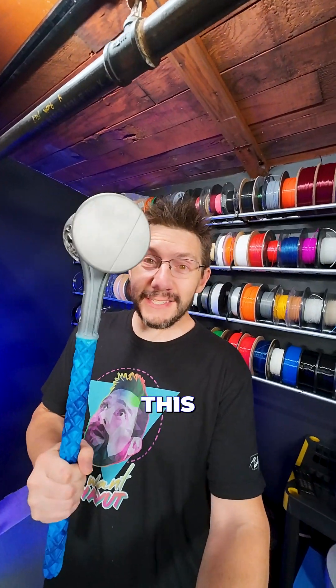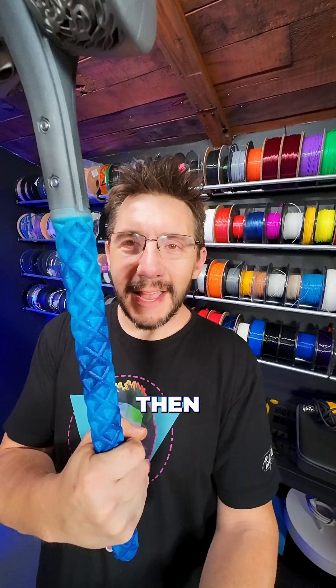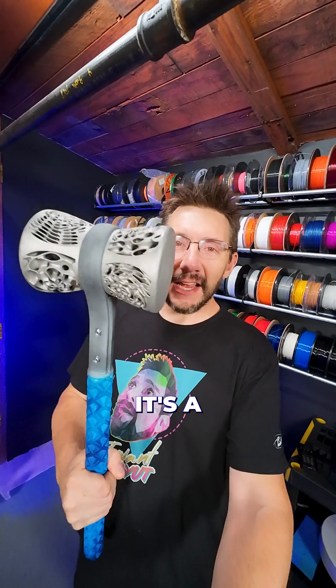Want to see something cool? This is my hammer, and what makes it special is it's 3D printed. The metal here is 3D printed, the connector is 3D printed and then airbrushed — and it's a hammer, like it has weight to it.